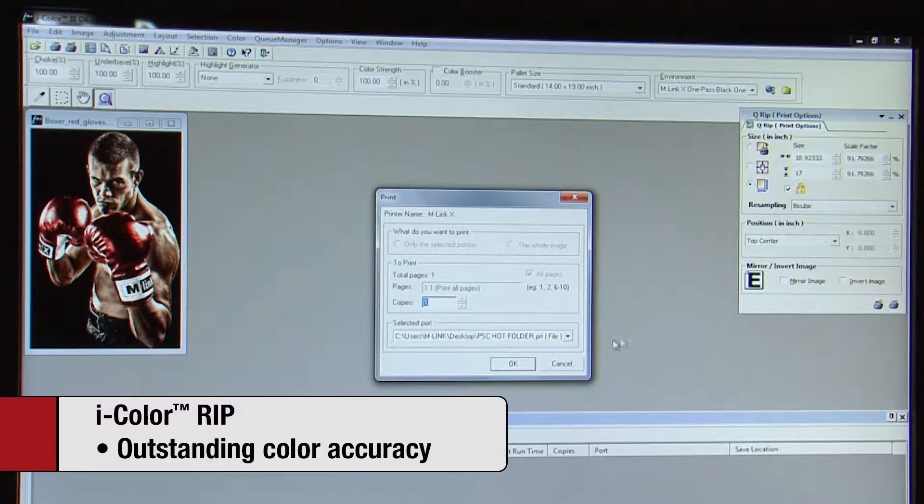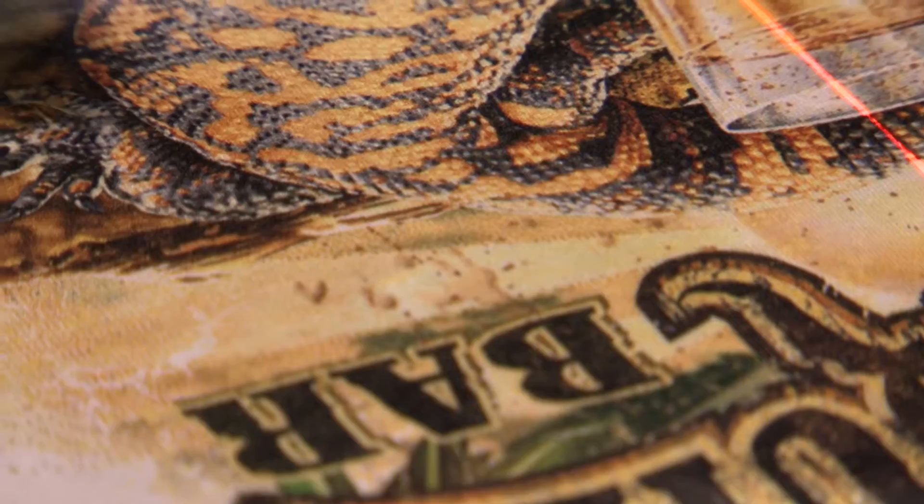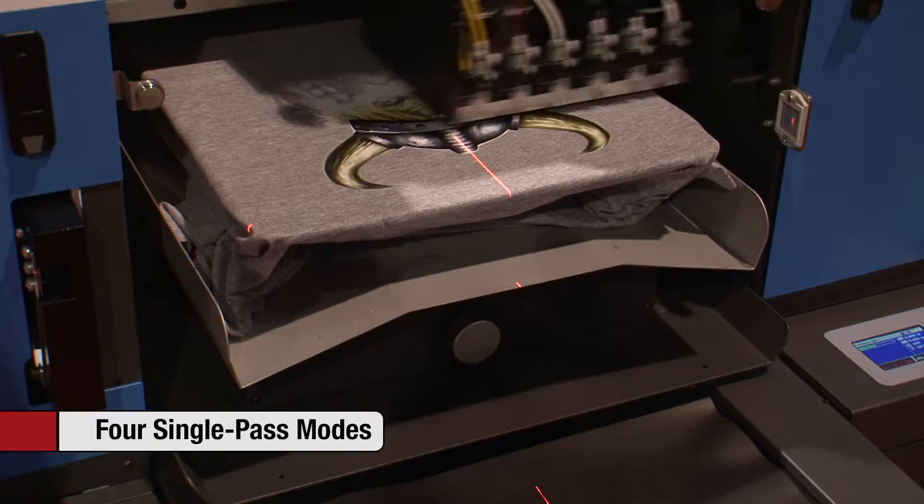iColor's numerous print modes offer users an exceptional level of versatility for dealing with a wide variety of ink and substrate combinations, providing extraordinary results on 100% cotton fabrics in white, light, dark, and black, as well as some cotton blends and polyester fabrics. The four most popular are single pass modes for printing on white, color, and black, as well as a single pass highlight mode.